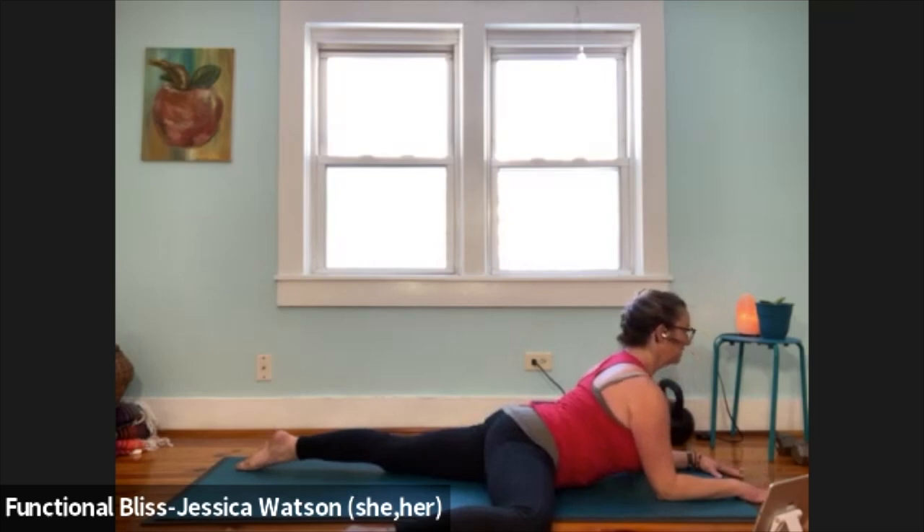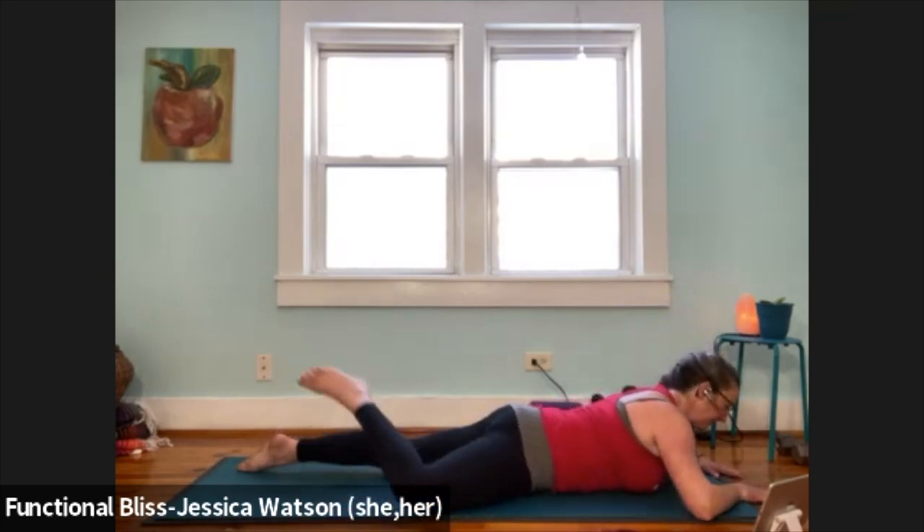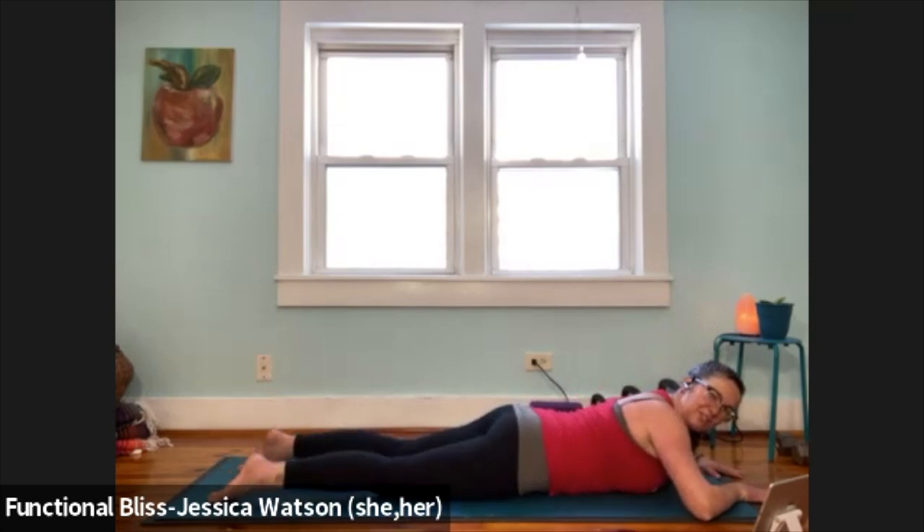We're shortening that hip flexor muscle, so we want to give it a second to just chill out. See if you can relax your bum, relax the backs of your legs. Take a nice big breath in, slow breath out. Then walk your elbows wide, lower yourself down, slide that right leg back, give your bum a little wiggle, make sure everything feels okay.